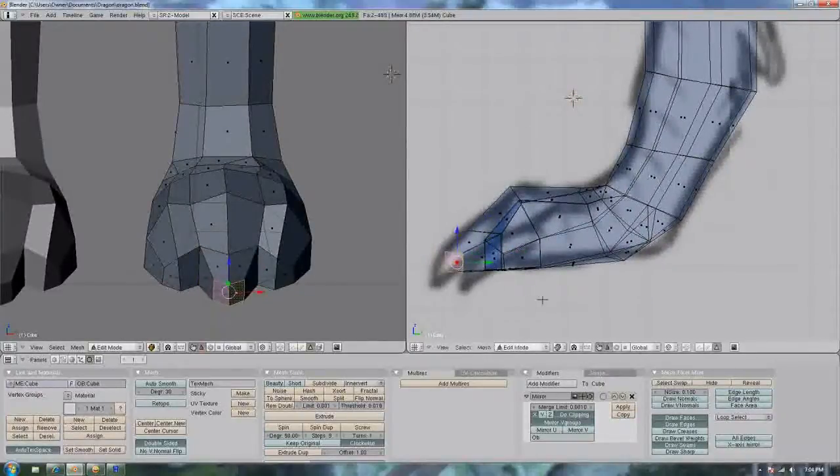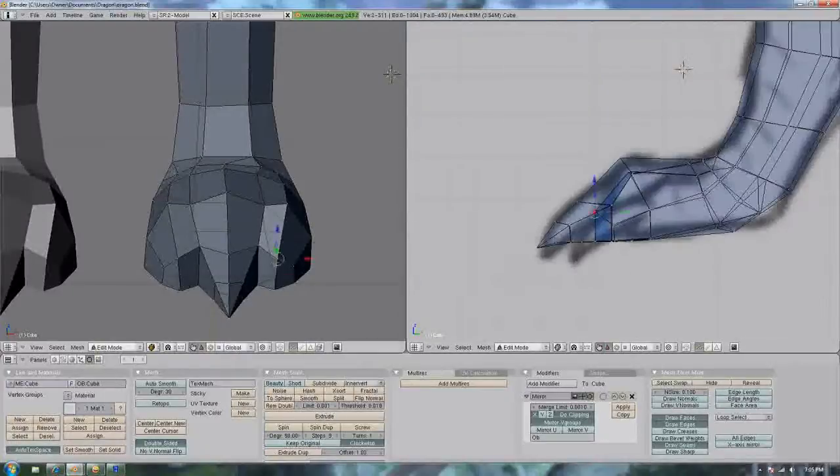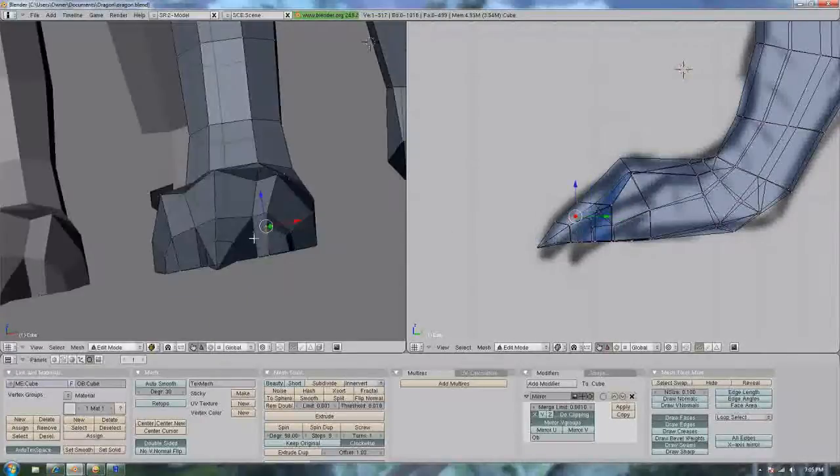You basically move it until you get it right. Right now I'm extruding claws — you just grab the faces you want and extrude, just like all the other times. Now do alt+M to merge the vertices at the center and make that pointed triangular tip. And you do the same exact thing with the other toes.